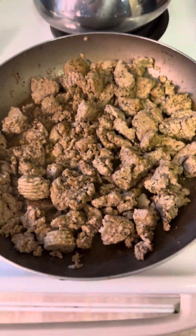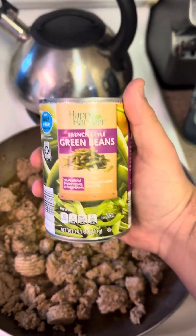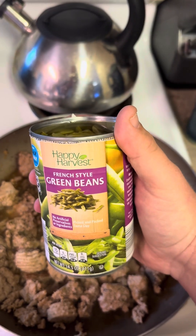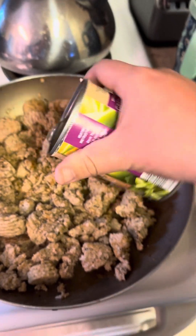Low heat, just let her cook for a minute. All right, meat's done — just about, anyways. Next step: the only good thing French people ever made was these French style green beans. We're gonna get them put in there, not drained.